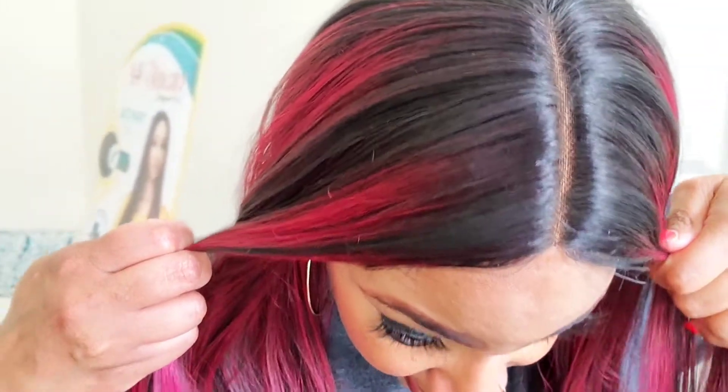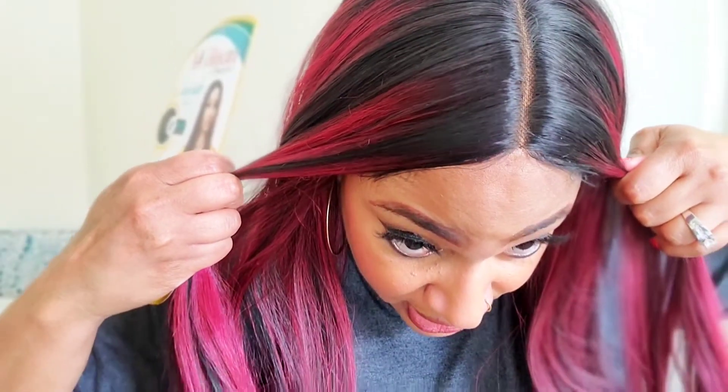I don't see where the HD transparent lace really makes a difference anyway, because it's not a lace front — it's a four-inch part. Hopefully you guys can see the part a little bit better, and I cut that V to make it look more natural.